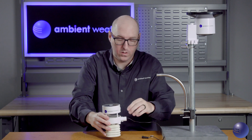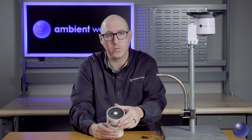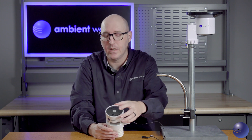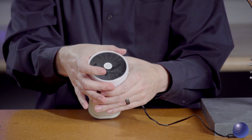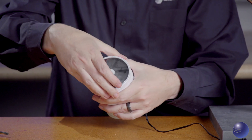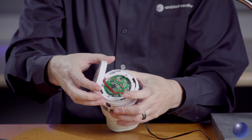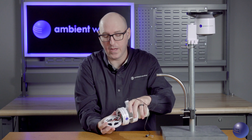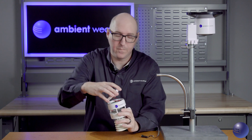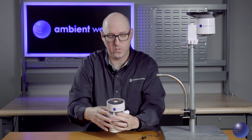We're also going to look at the solar panel itself. We want to make sure there's no buildup of condensation and nothing that could affect the functionality of the solar panel. We can twist and pop it out to inspect the plugs on the inside connecting to the main unit, as well as the solder points inside the solar panel itself. Then we put it back on by twisting it back in.